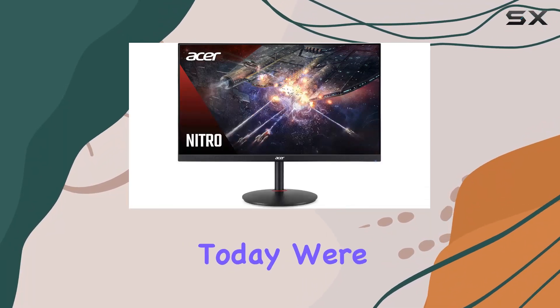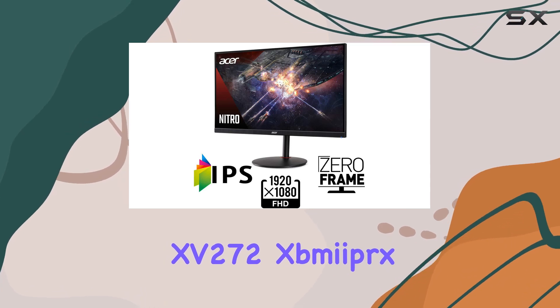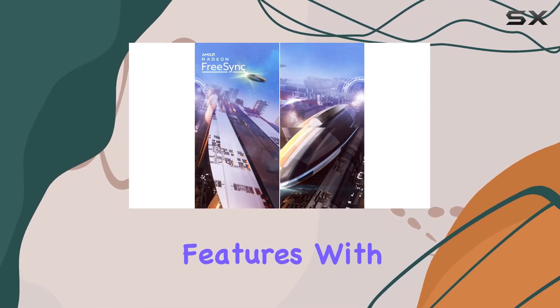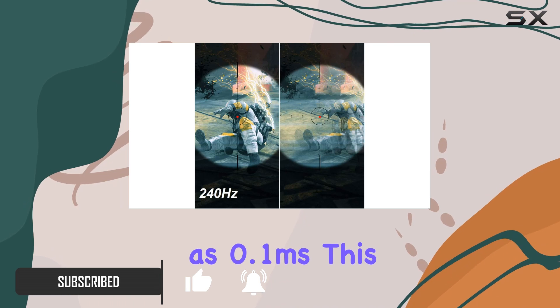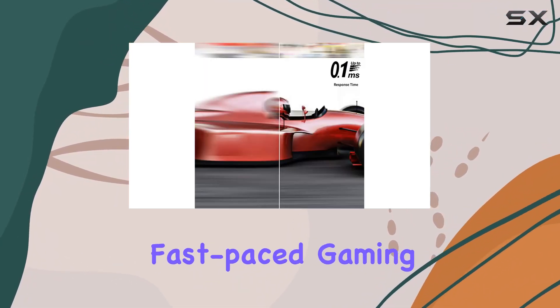Hey everyone! Today, we're diving into the Acer Nitro 15272X Mypex, a 27-inch full HD gaming monitor packed with features. With a blazing fast 240Hz refresh rate and a response time as low as 0.1ms, this monitor is a speed demon, perfect for fast-paced gaming.